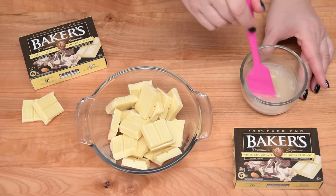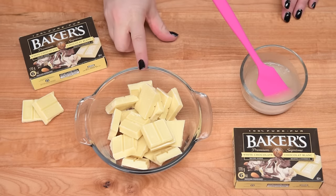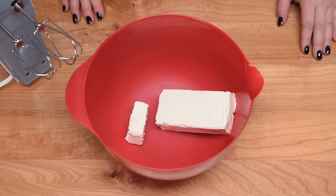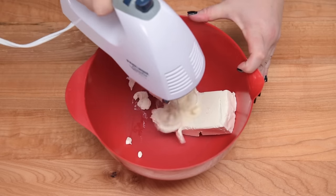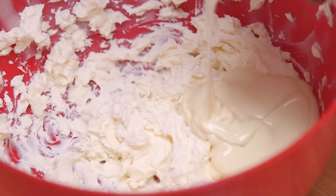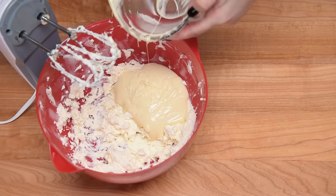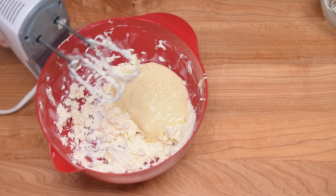While the gelatin is blooming, I'm going to take my white chocolate, make sure you've got it in a microwavable safe bowl, and put it into the microwave in about 45-second intervals until it's completely melted. While the gelatin is blooming and the chocolate is melting, you can take your cream cheese and beat it until it's nice and light and fluffy. Once both are ready, add the white chocolate into your cream cheese mixture and whip them together, making sure there are no clumps. You want to make sure it's nice and smooth.